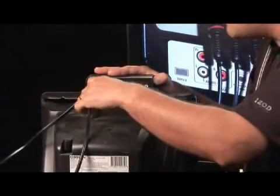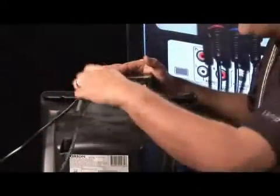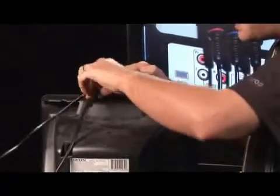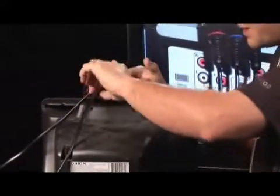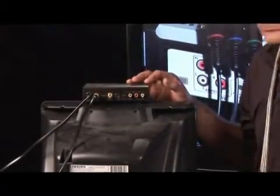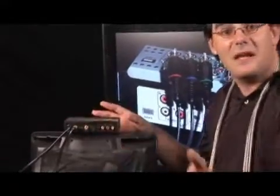Now what we've done is we've created a connection out of the RF modulator to the television unit itself. Now we have to bring something into it. If we had that antenna that I tossed aside, we would attach it here, or your cable goes here.